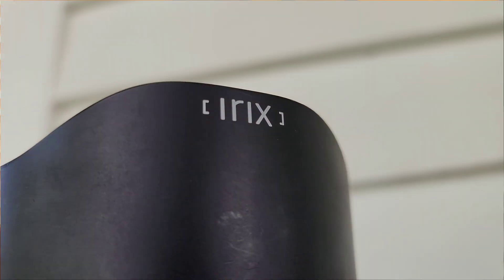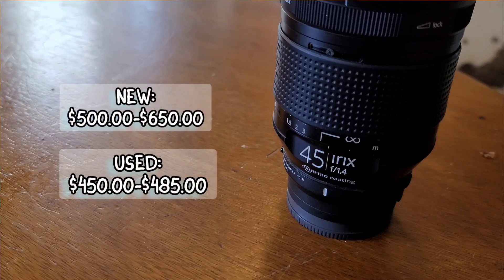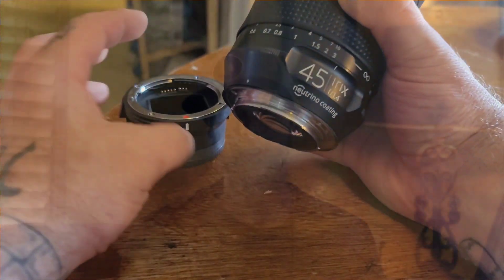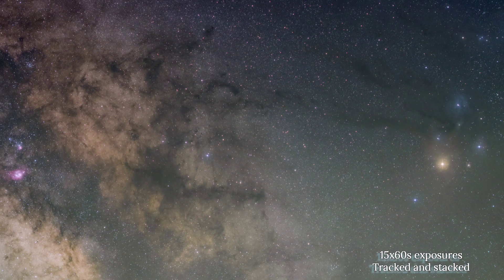Next we have the Irix Dragonfly 45 millimeter F 1.4 semi-manual lens, and I absolutely love this lens. Brand new I picked up my copy for right around $500 two years ago, and the price might have gone up a little, but you can definitely find one used under $500. This lens delivers super sharp crisp images, is weather sealed, and even though it's a manual focus lens, it has built-in aperture control and focus-assisting that beeps whenever you're in focus. This lens was originally intended to replace my Nifty 50, but the Nifty 50 has autofocus which comes in handy for vlogs and videos, so I kept both. The 45 millimeter focal length gives you basically the same field of view you see with your eyes, great detail in the Milky Way, and the F 1.4 aperture means you can achieve a pretty bright image in just about five seconds.